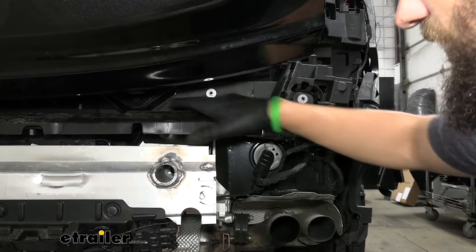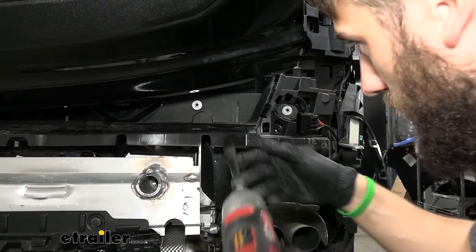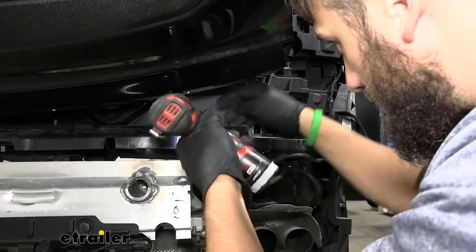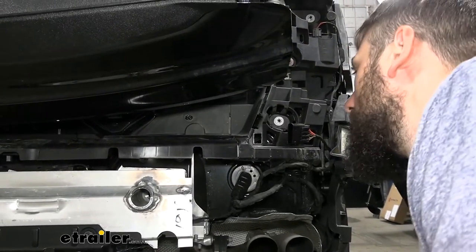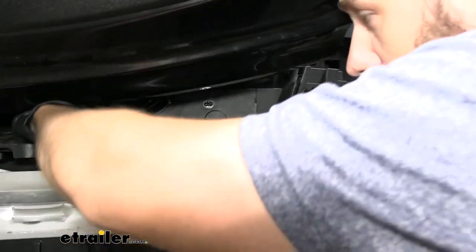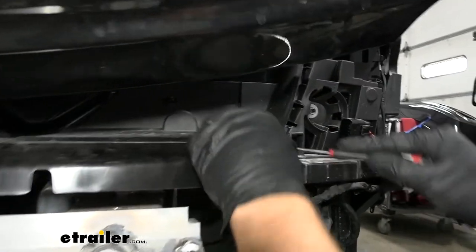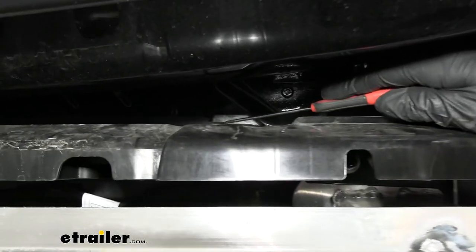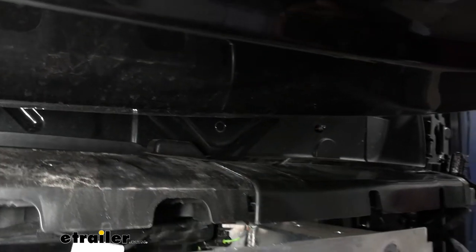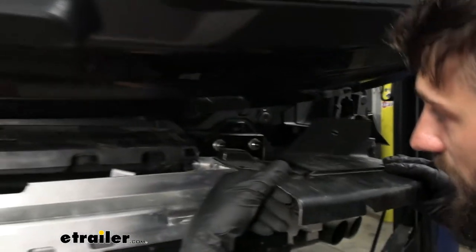Under the tailgate on either side, there are little plastic covers to remove. First, use a 10-millimeter socket to remove the nut. Then there are two push-pin rivets — use a flathead screwdriver to pry open the center section, and the rest will follow. The other one is tucked back a bit further and harder to see. Once removed, wiggle the panel out. There's one panel on either side.